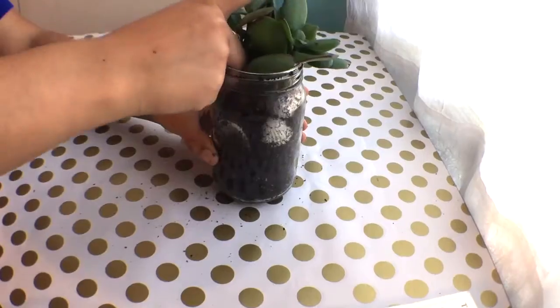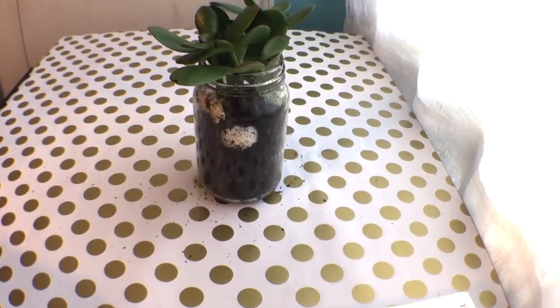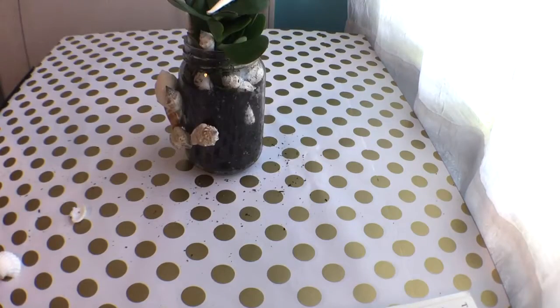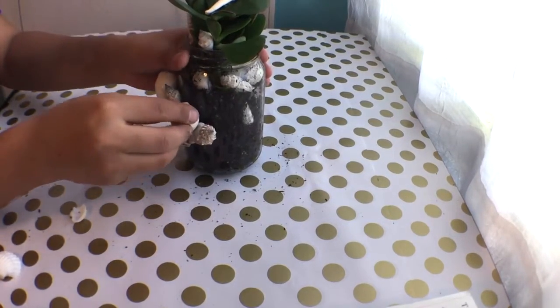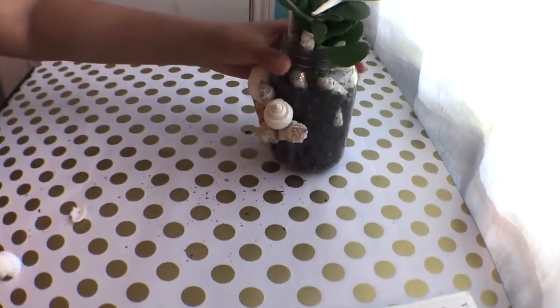The last one is my ultimate favorite. I started off by putting some dirt in there and then putting in my succulent. I wanted to make it beach-themed, so I started putting in some seashells and topped it off with a star. Then on the front I just went ahead and glued on some seashells and stuff like that.